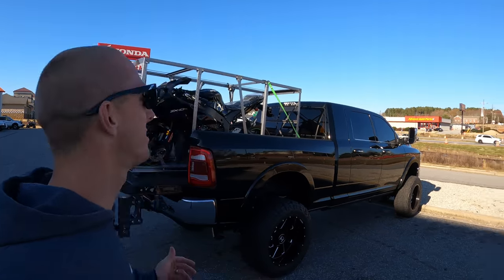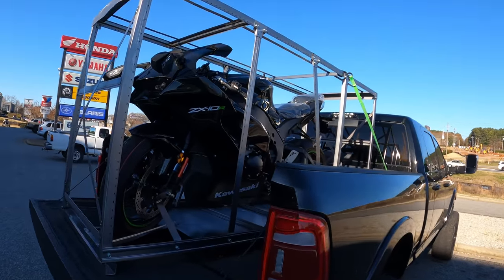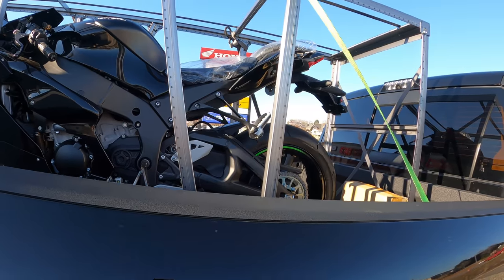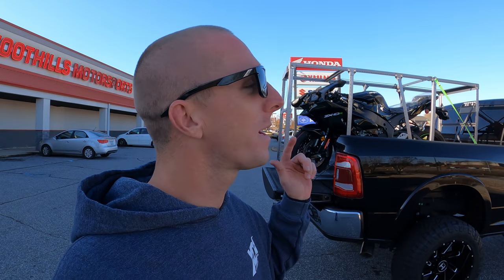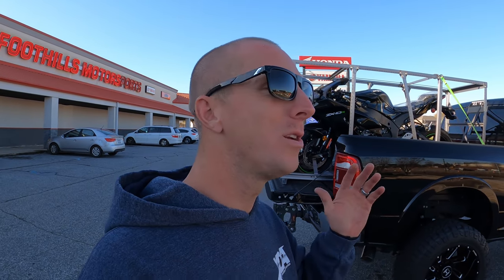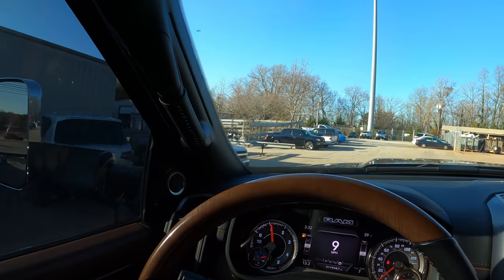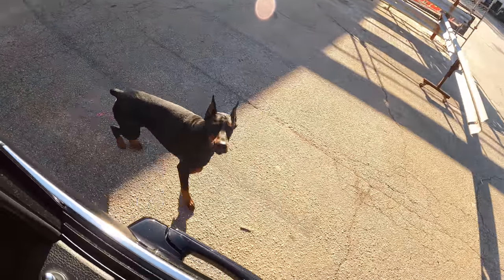Alright guys, here we are — we just picked up the new ZX-10 2021, still in the box. We're going to take this thing back, uncrate it, put it together, fire it up for the first time. We're going to document every inch of this build. Hopefully we can get it back and get it on the street for today's video and maybe do some vlog stuff with it. If not, we'll get that in our next video this weekend. We're back pulling into the shop — still got to unpack the race trailer, but we've got to get this ZX-10 unloaded and ready to go.